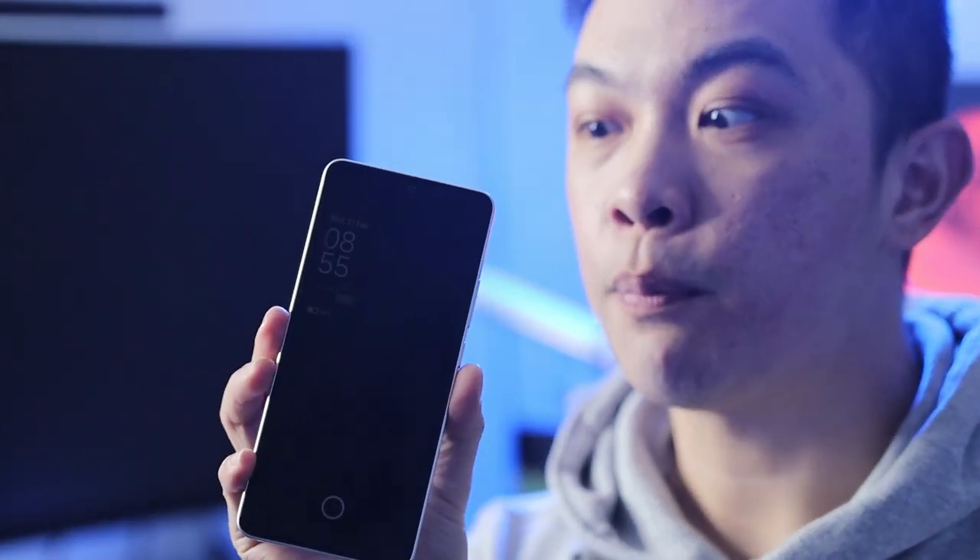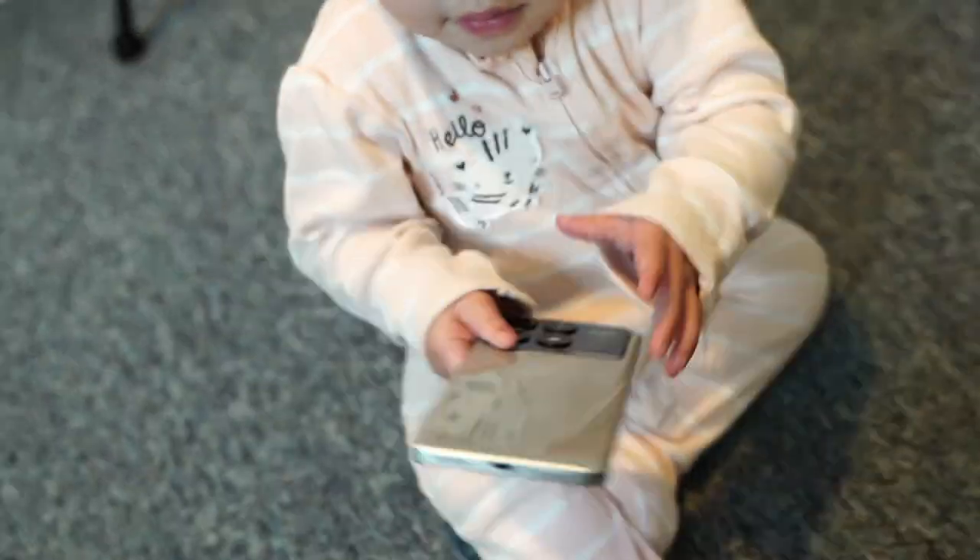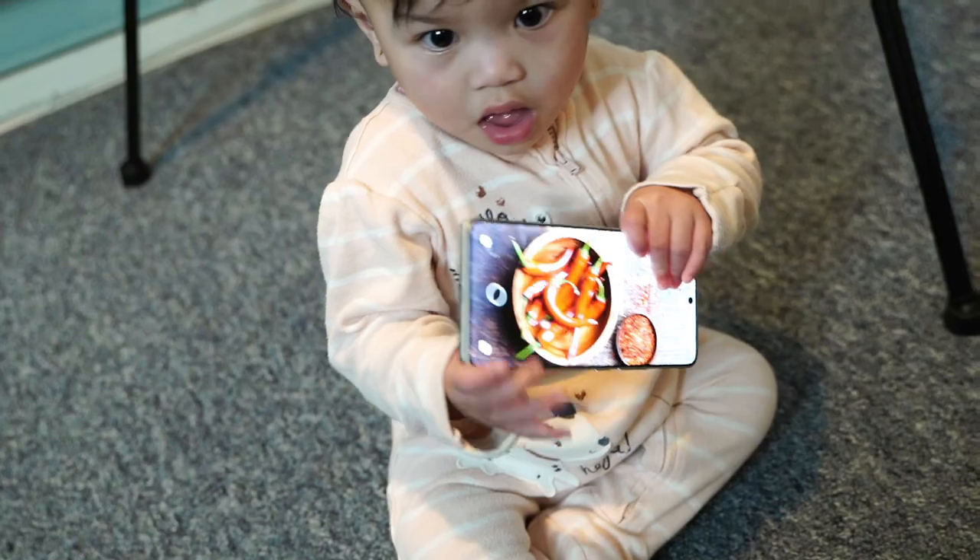Hi guys, this is Channing. Welcome to my channel. In this video, let's review this phone. This is the Poco X6, or 6X, and this phone belongs to the mid-range phone category, and this phone is very fantastic.